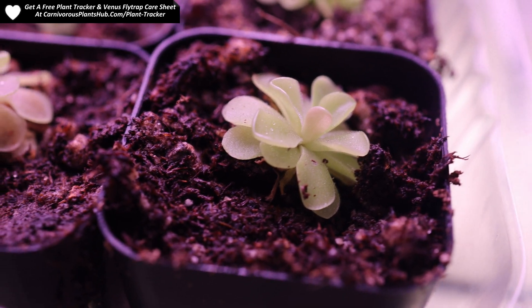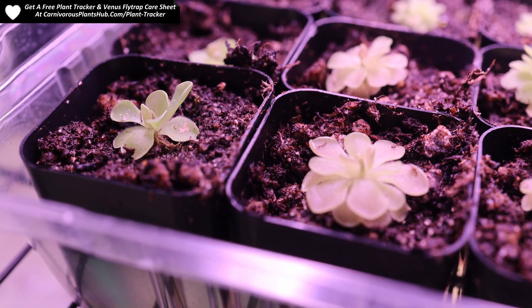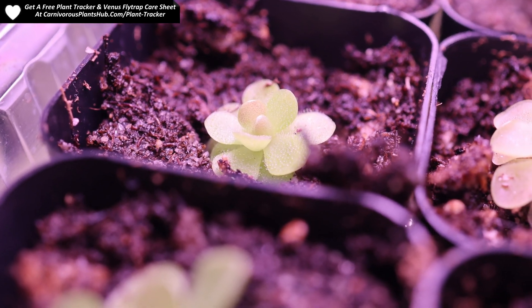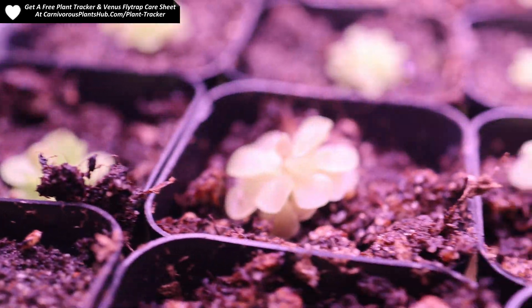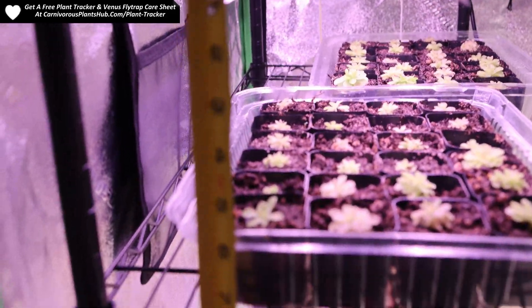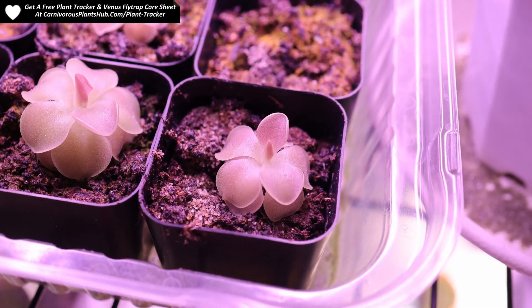Next, I wanted to show you my Pinguicula pinks. Most of them were pretty green when entering the tent, as you can see from this before footage. A lot of these were actually in the windowsill since they were propagated. I wanted to see how they would color up under the Barina grow lights. As you can imagine, if the flytraps colored up, then the pings were probably going to color up as well. Here are the pings about three and a half months later.